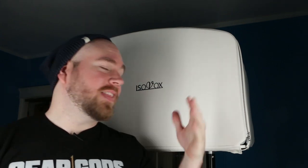What's up, gear mortals? Trey Xavier here. On today's edition of Gear God's Quality Control, we're going to be taking a look at the Isovox 2 mini isolation booth.